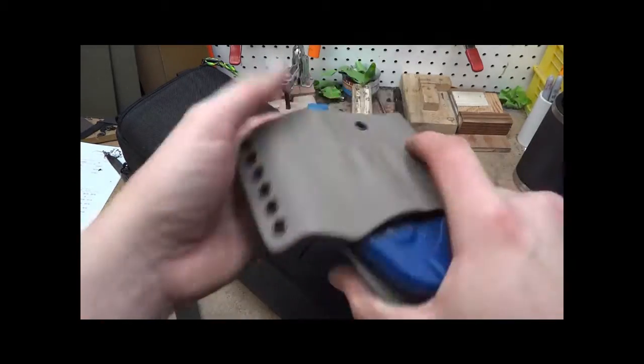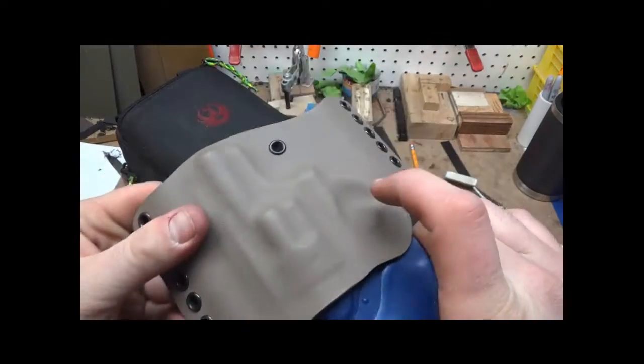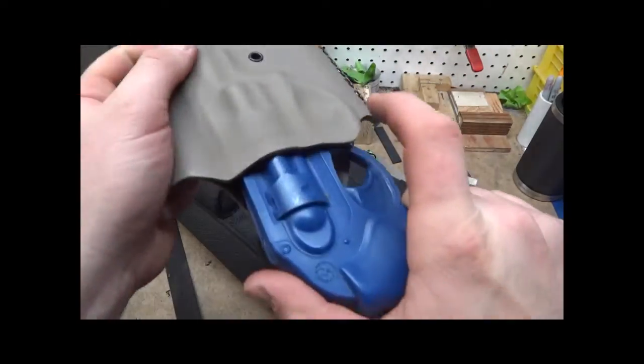Nice smooth back. I like to cut out enough of this to get a good grip on it. The tension on this one is pretty nice — it's not just going to fall out, but it's kind of a nice little pop.